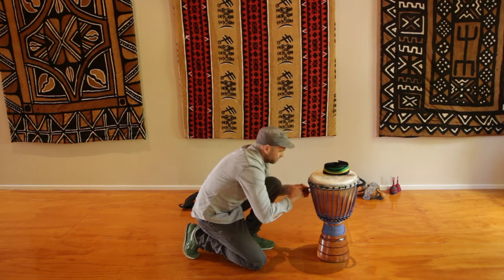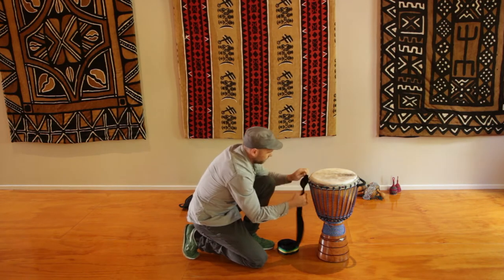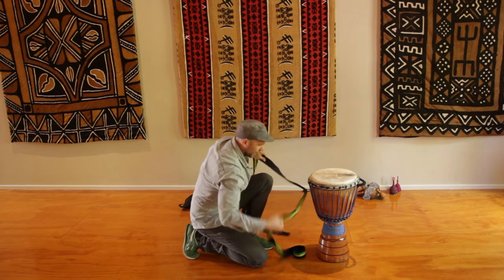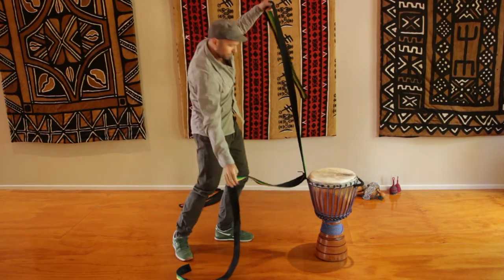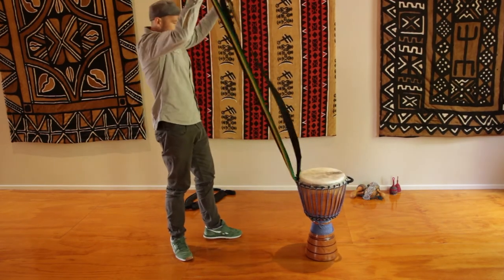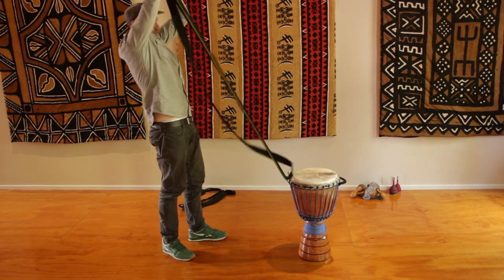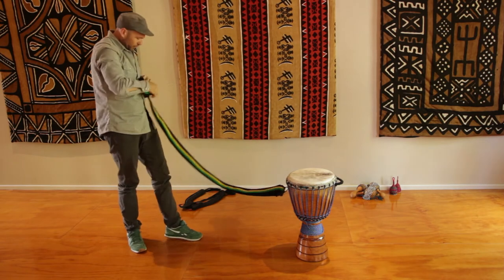Once you've done that, pull that tight, grab your strap, hook it through the knot. Once again it's a matter of finding the right length for yourself so that you're feeling comfortable. Pull the strap through, get it so it's about even and then tie it off at a length like so.